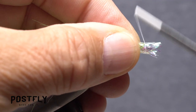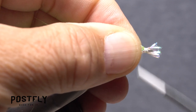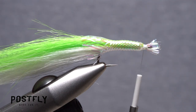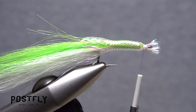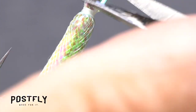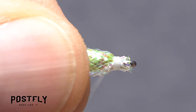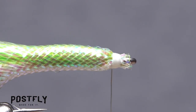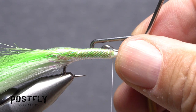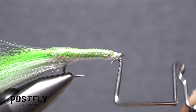Push the tubing out over the hook eye and start taking thread wraps behind the eye to bind it down. The frayed rear portion of the tubing should extend a short distance back from the hook bend. This part can be a little fussy, but do your best to trim away the frayed mylar up by the hook eye — it doesn't have to be perfect, just make sure the eye is clear. You can then pick up your whip finish tool and use it to do a five or six turn whip finish, seat the knot well, and snip your tying thread free.